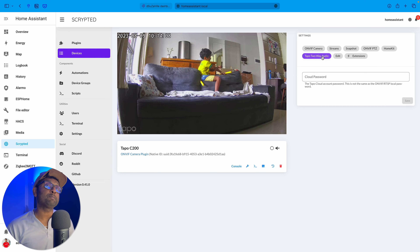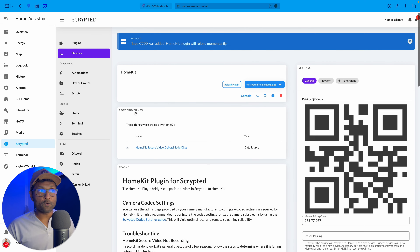Go to Tapo two-way audio and put in the cloud account password. This is not the same as the local RTSP password — this is the same one you use with your email credentials for your Tapo account. Click Save. Now go to Plugins, go to HomeKit, and reload the plugin. This generates the QR code and also enables the HomeKit Secure Video services.